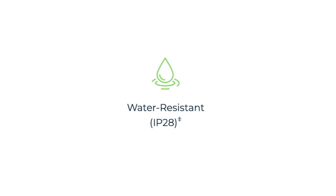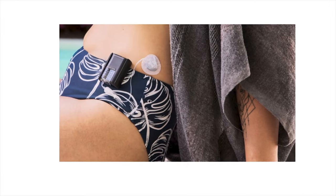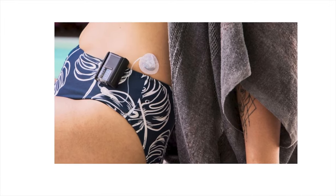The Mobi pump is water resistant with an IP28 rating, meaning it was tested eight feet underwater for two hours and survived. That said, I asked Tandem in my interview whether people could go swimming or showering with it. They said people shouldn't really be submerging it underwater — the label says not to do that. Will people experiment with it? Maybe. Showering may be something people do more, getting it wet but not submerging it.